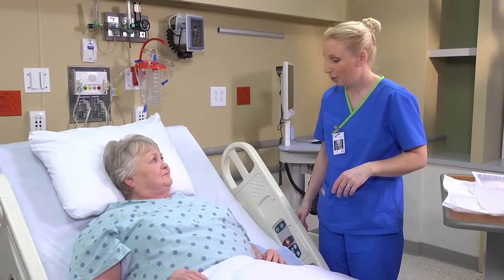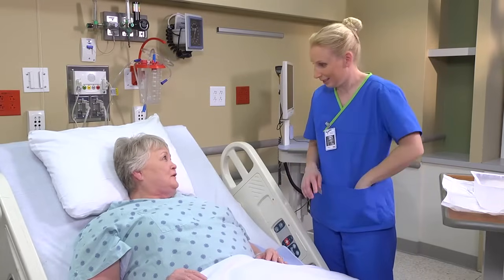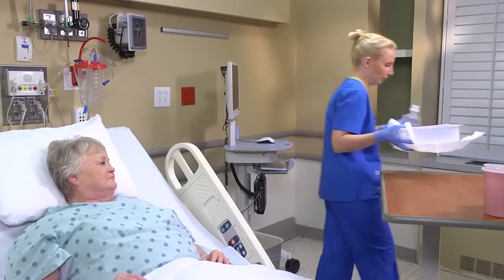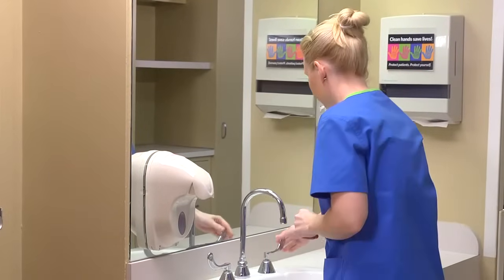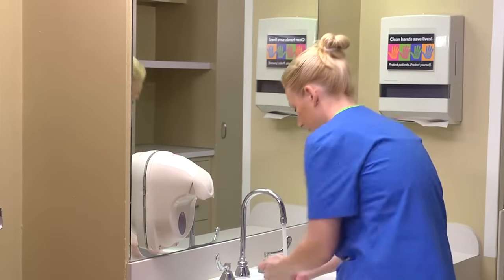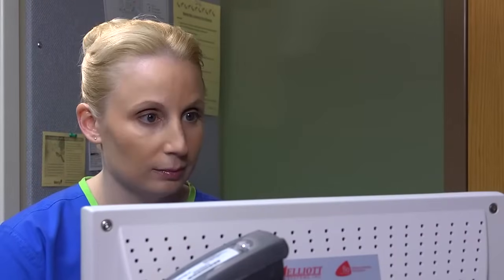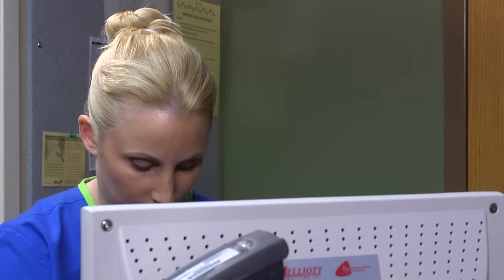Can I get you anything else right now? I'm fine. If you do need anything, go ahead and push the call light and we'll come back. Put on clean gloves and dispose of your contaminated supplies. Remove your gloves and perform hand hygiene. Document irrigation method, amount and type of irrigation solution, characteristics and amount of output, and how well the patient tolerated the procedure.